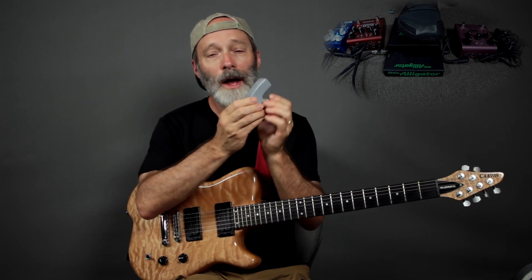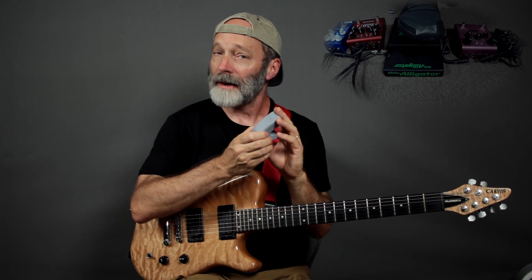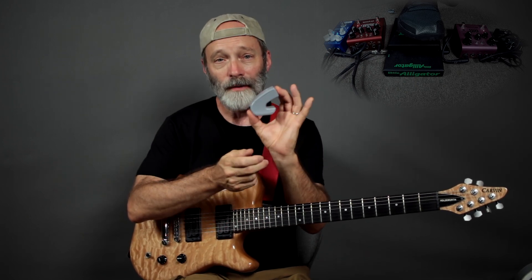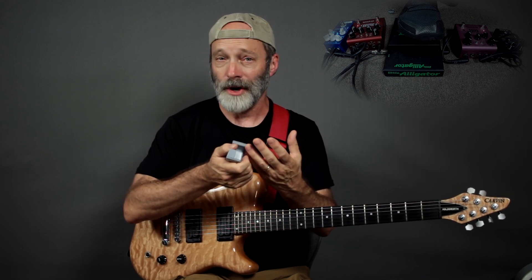Greetings all. On today's video, I'd like to cover a few aspects of the amazing Heat Sound Ebo. If you've hung out here on the Chords of Orion channel, you've seen me using this device to create violin and flute tones on my guitar. If you haven't already done so, I would encourage you to watch a tutorial — I'll include the link around here — that I did a while ago on how to use the Ebo in general.